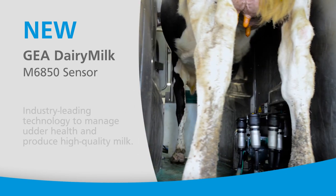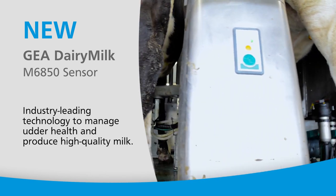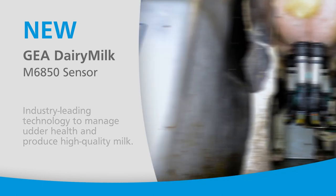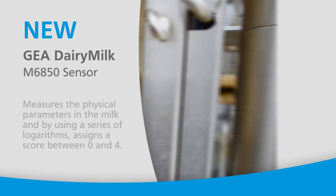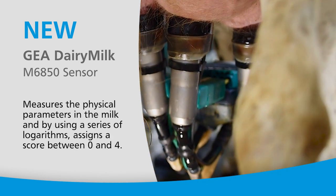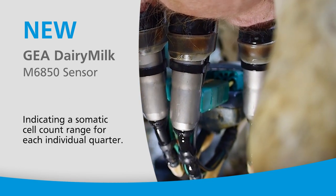The Dairy Milk M6850 is an innovative sensor that brings you industry-leading technology to manage udder health and produce high quality milk. How does the sensor work? The answer lies in EPT, or Electrical Permittivity Threshold Technology. EPT technology measures the physical parameters in the milk and, by using a series of algorithms, assigns a score between zero and four indicating a somatic cell count range for each individual quarter.